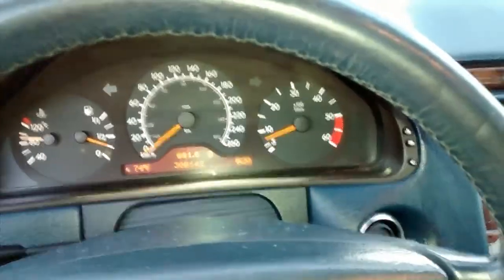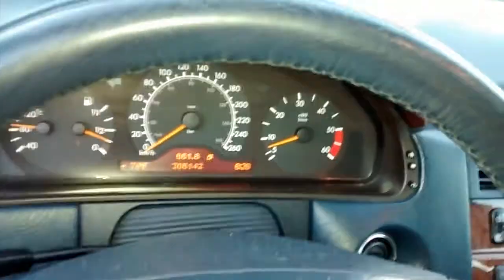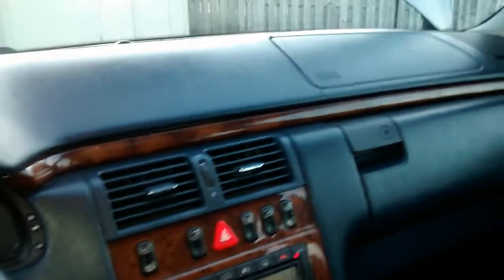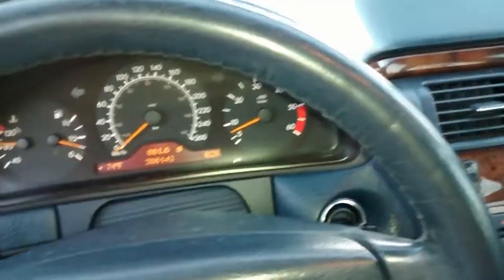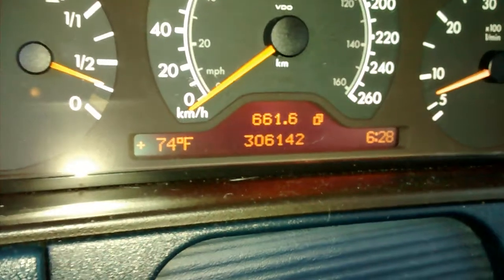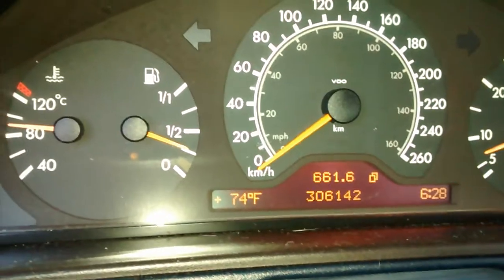I don't really notice much of a difference at all, as I said earlier, in the power. It's just not noticeable — although it may be there, I just don't notice it. This is 300,000 kilometers. This is a Canadian version of the E300.